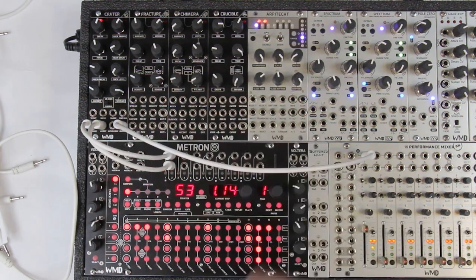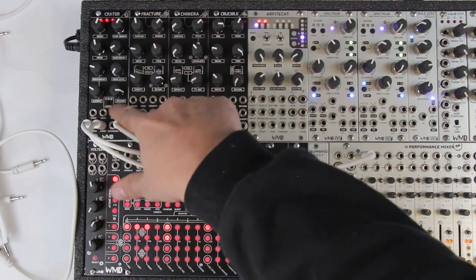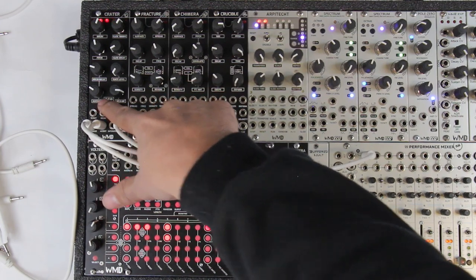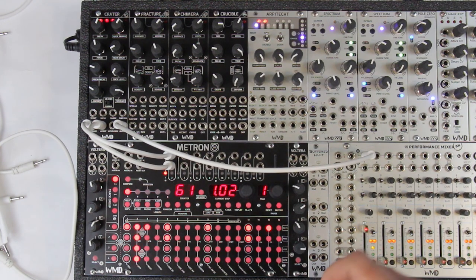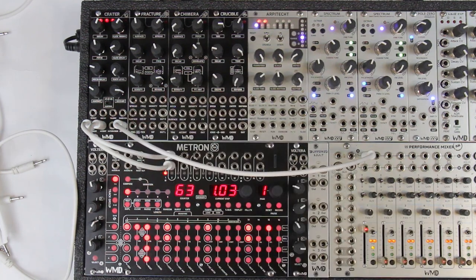On the analog side we also have a clipping circuit — a distortion on the waveform. With no distortion, adding a little bit going into the middle gives some more high frequency harmonics, and going all the way to the right gives even more.